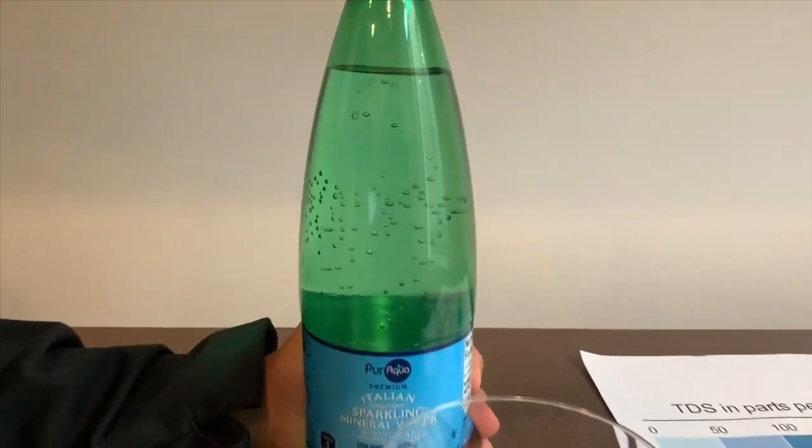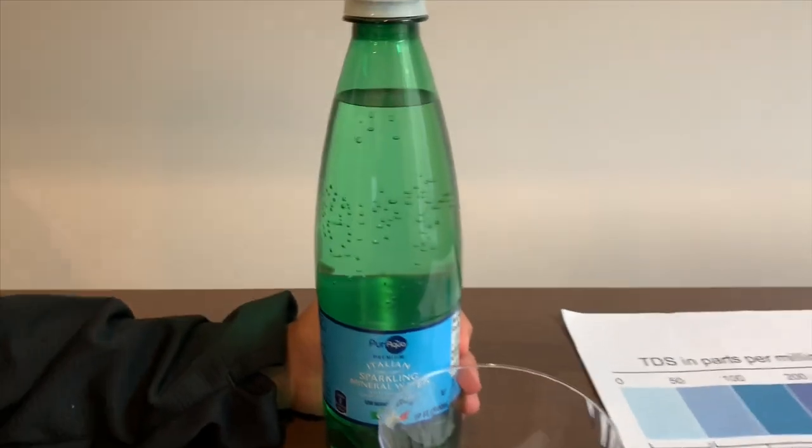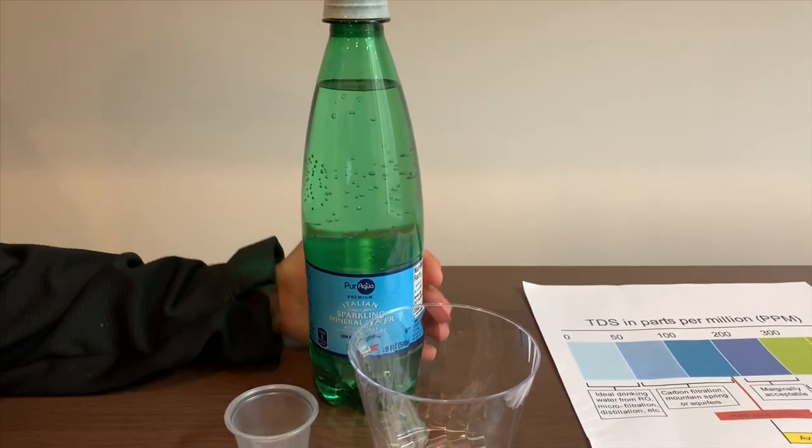This is Pura Aqua Italian sparkling mineral water. It costs 99 cents and we bought it at ALDI. Let's test the pH and TDS levels.